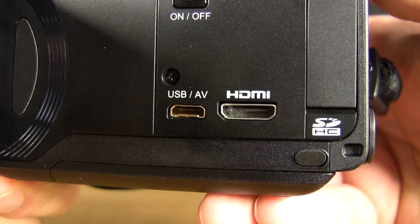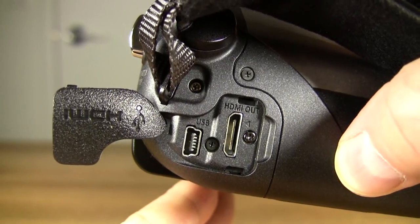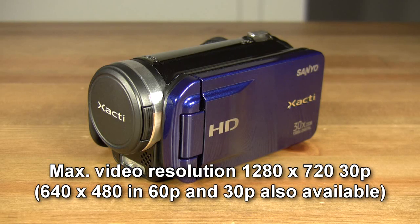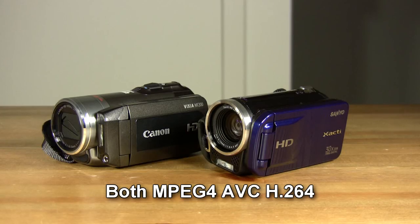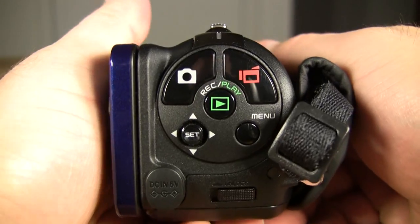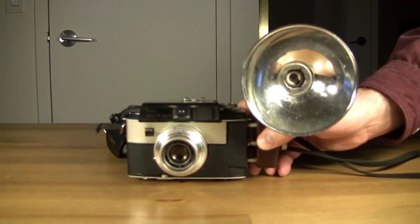Neither package includes an HDMI cable. The Canon has a maximum video resolution of 1920 by 1080 pixels at 60 frames per second interlaced, while the Sanyo has a maximum video resolution of 1280 by 720 pixels at 30 frames per second progressive, both recorded in the MPEG-4 AVC H.264 format. Both camcorders also have photo camera capabilities, but you'd be better off using a real camera.